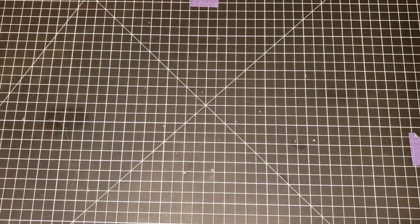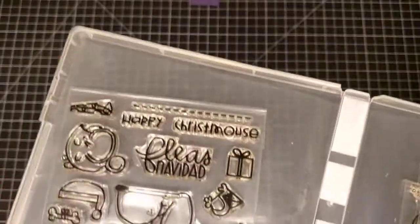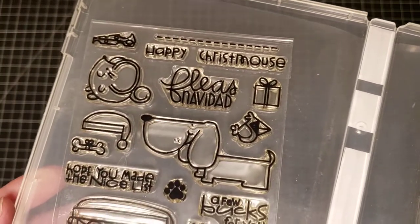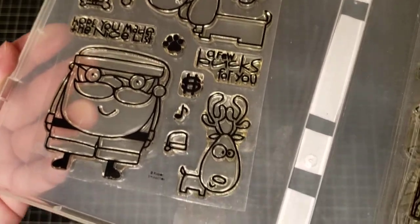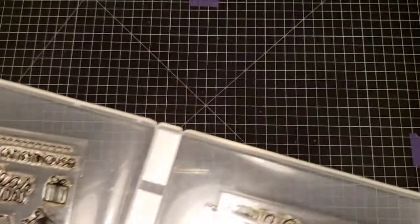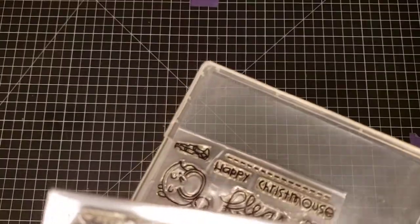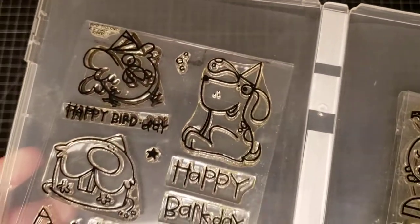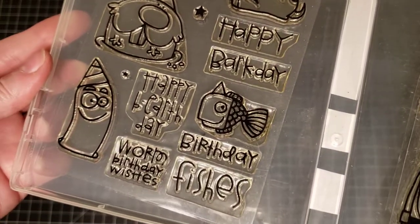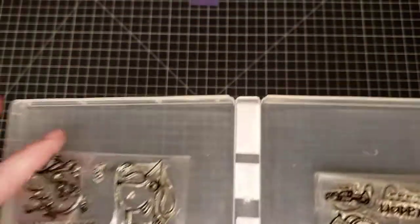We're almost done, guys. Paper Smooches — Birthday Buddies and Santa Paws. Here's Santa Paws — like dog paws — with a little reindeer. And then here's Birthday Buddies — so cute, all the little animals have their birthday hats on.